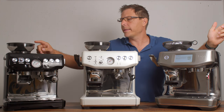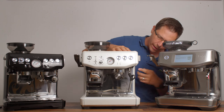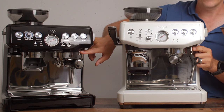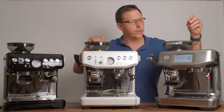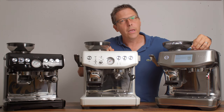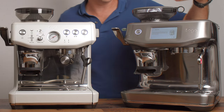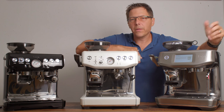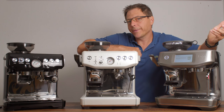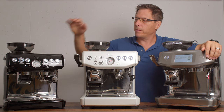One more thing: on the Barista Express and Express Impress the water spout is on the side, whereas on some other models like the Touch Impress the water spout is positioned differently, which is a bit nicer for shooting water into your cup when you're making an Americano.